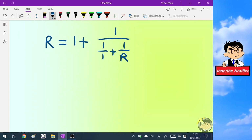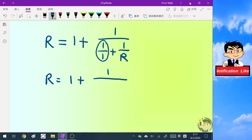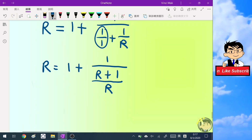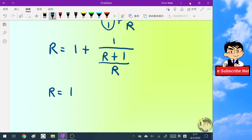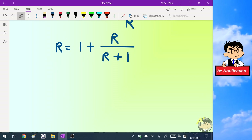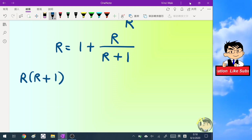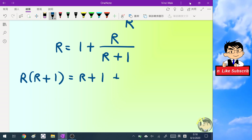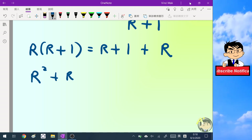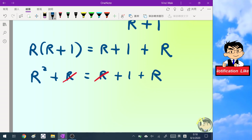Let's simplify this equation. One over one is one, and we can write the denominator as (R plus one) over R, then reverse the fraction. Multiplying both sides by (R plus one), we get R times (R plus one) equals (R plus one) plus R, which simplifies to R squared plus R equals R plus one plus R. The two R terms on both sides cancel.